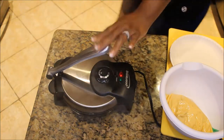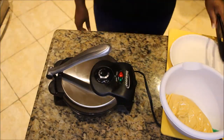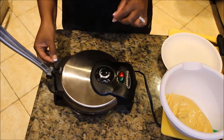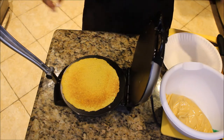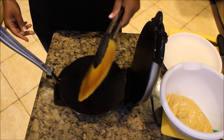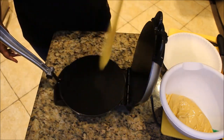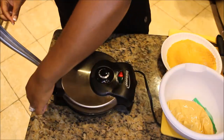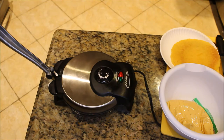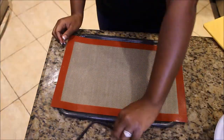Put it in the tortilla maker and lightly press down on it. I leave it in there for about 30 seconds to a minute depending on how crisp I want the tortillas to be. That's how it looks using the tortilla maker. When I want them to be a little more like a flour tortilla — a little floppier — I leave them for only about 30 seconds, like I did with the second one.